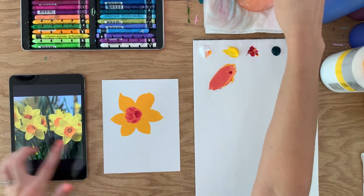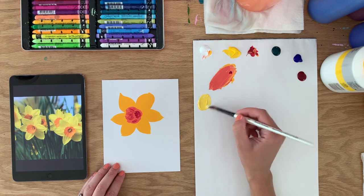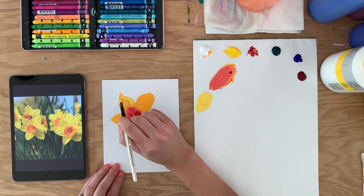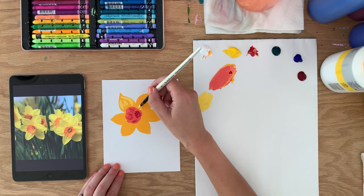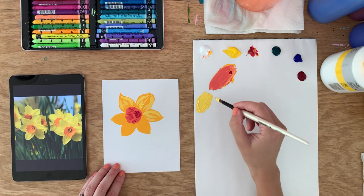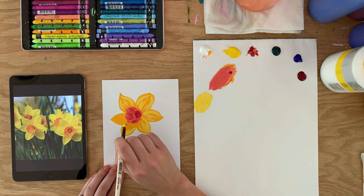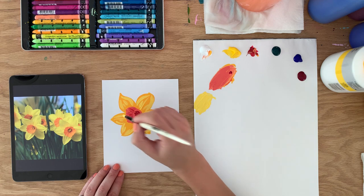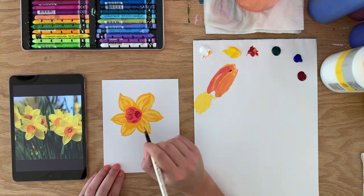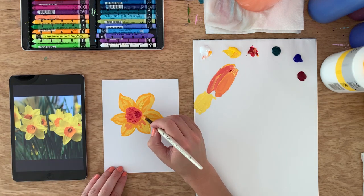Now I want to do a lighter color on the petals, so I'll go back to yellow and white and make a sort of pastel yellow. The petals just have creases coming down — no real regular pattern, just creased here and there. I'll wrap them around the petals. Now I want to do a bit of a shadow, so I'm going to mix some of my light yellow into that orange. It's more shadowy like in the picture down on this part, so I'll just emphasize that.